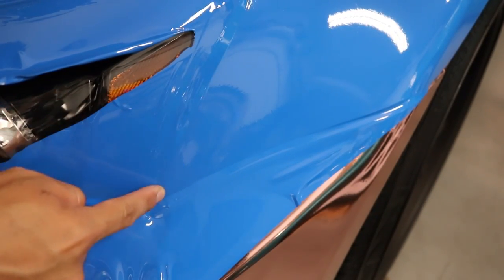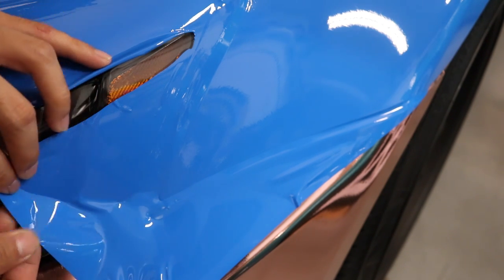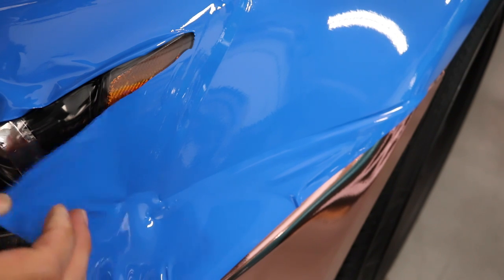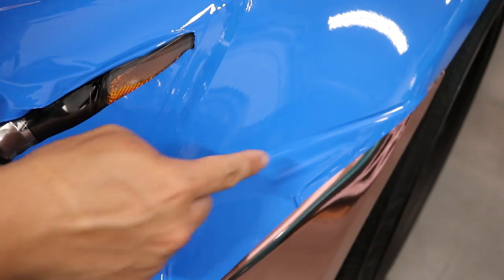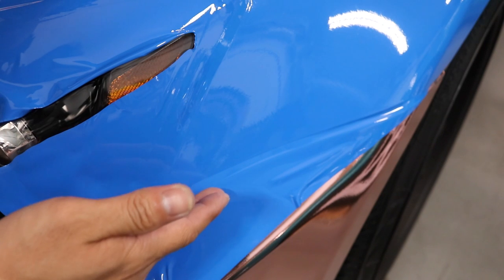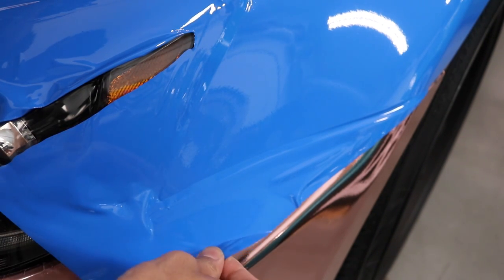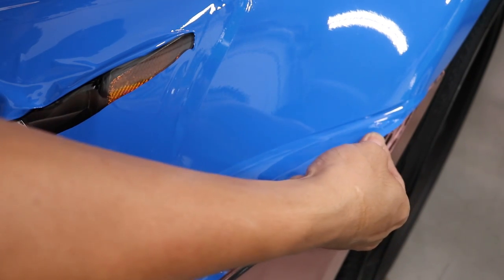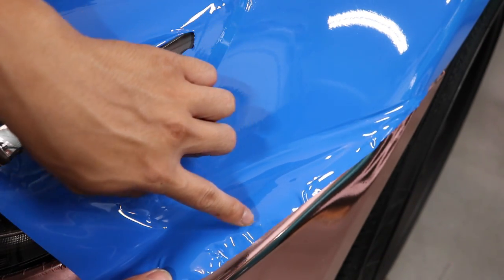Same thing here. This is the edge of the fender, this is the headlight, and the masking tape right here. I'm going to try to pull this back — you can see it's holding on there pretty well — but when we get to that edge where the tape is, it'll just come right off. Now this is the bumper and this is the fender. There is no tape on this bumper at all. Look how difficult it is to peel this up. At that point, you can already see I already overstretched the vinyl.